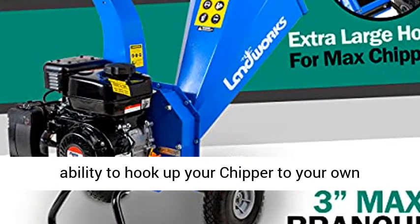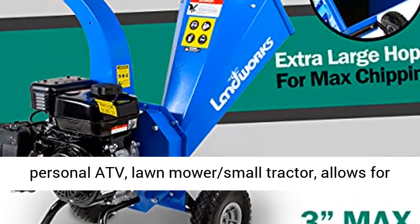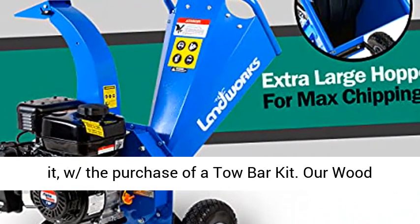The ability to hook up your chipper to your own personal ATV, lawn mower, or small tractor allows for easy transportation on your land to where you need it, with the purchase of a tow bar kit.